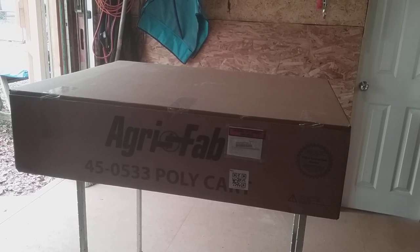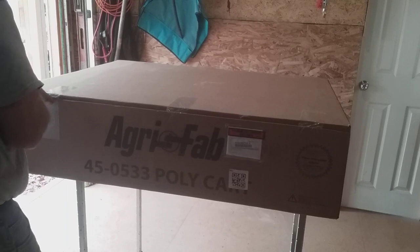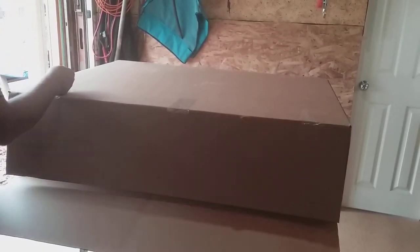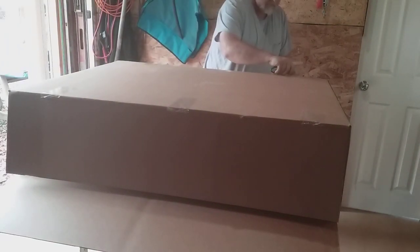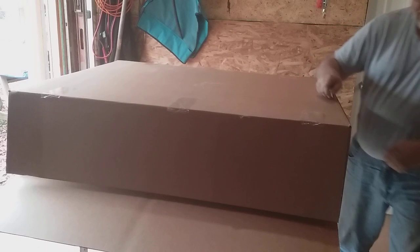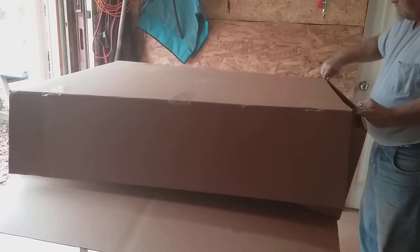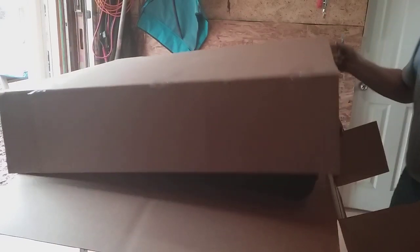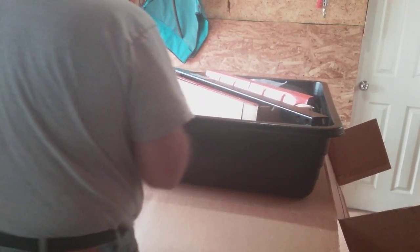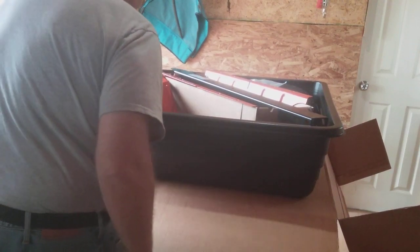We'll see how it's all boxed up — so far it's in really great shape. I want to go ahead and open this up. Wow, that's in pretty good shape! Got some big tires on it already aired up.